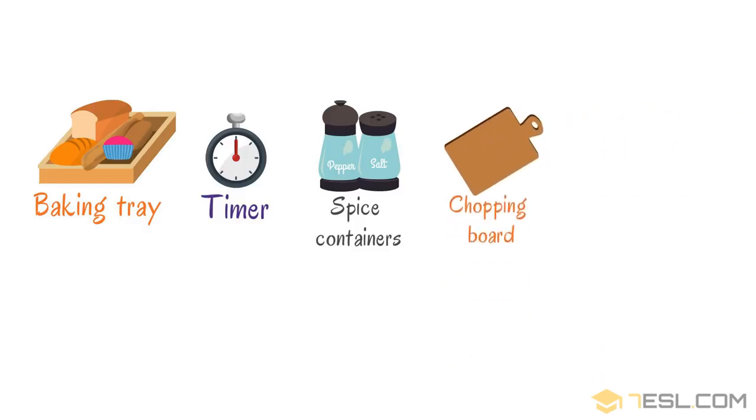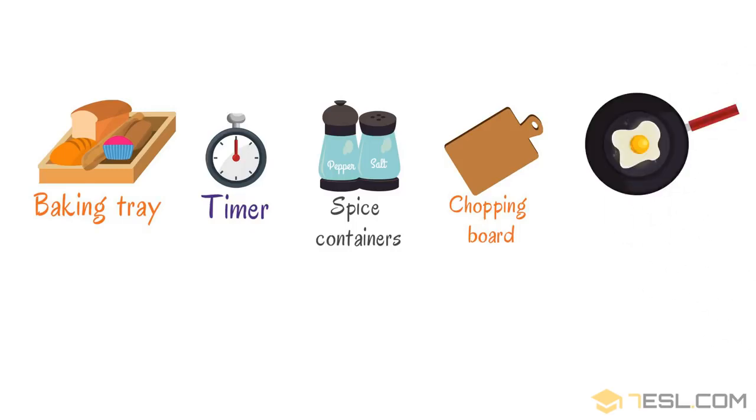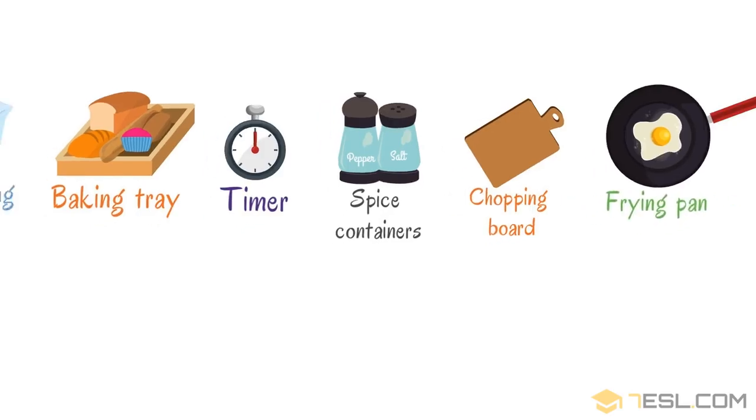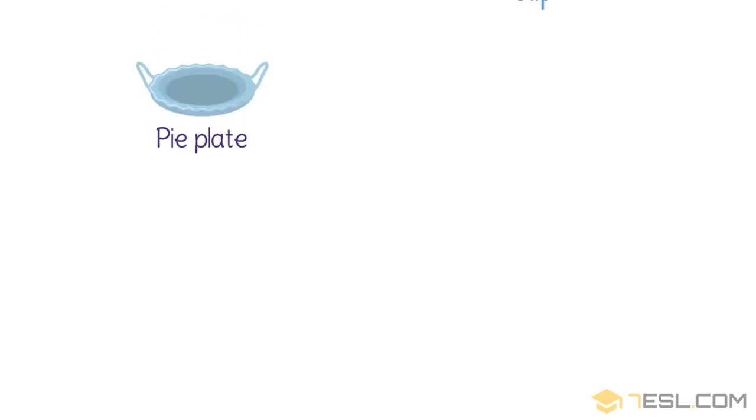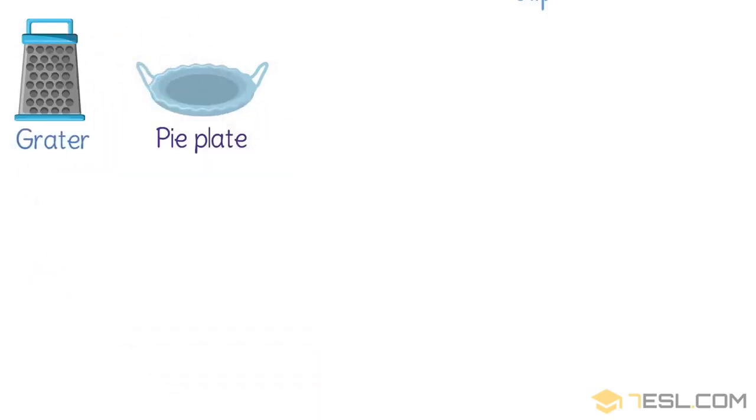Chopping board. Frying pan. Pie plate. Grater.